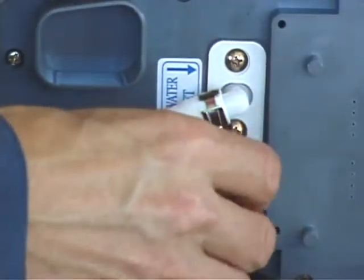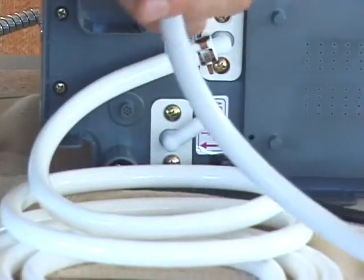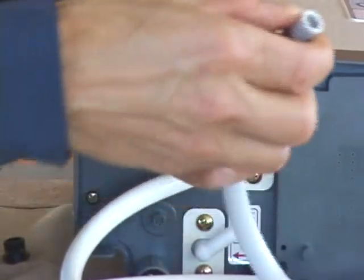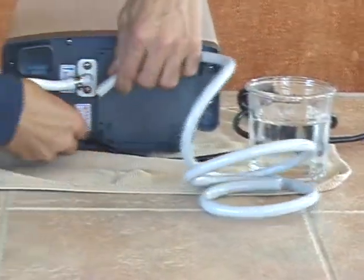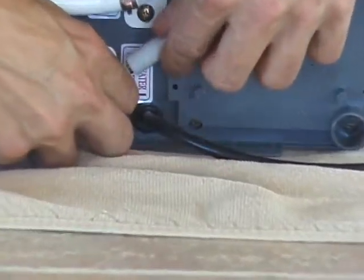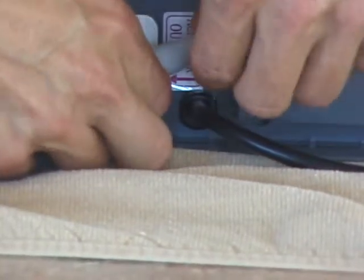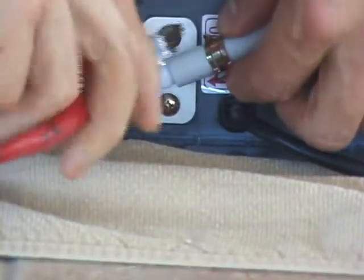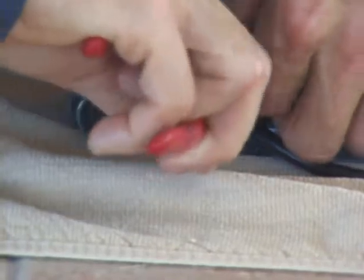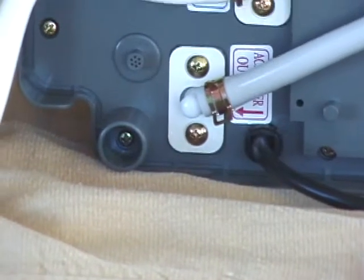Next, begin with the acid water outlet by removing the black protective cap and putting a clamp over the end of the gray hose. Soak the first inch for about 30 seconds, then get a firm hold of the acid water outlet port with one hand and slide the hose over with the other — it should go on fairly easily after soaking. Finish by working the clamp over the fitting using pliers if needed. And it's that simple.